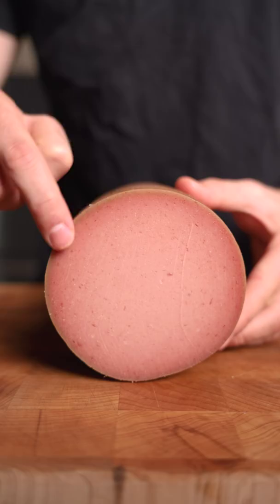Most importantly, how does it taste? The texture was more firm, and while the flavor was good, I really don't have any plans on doing this ever again.